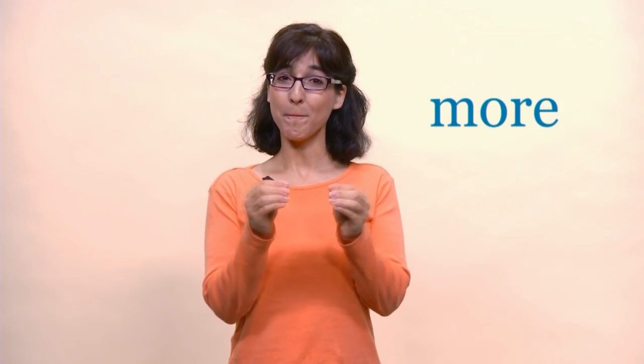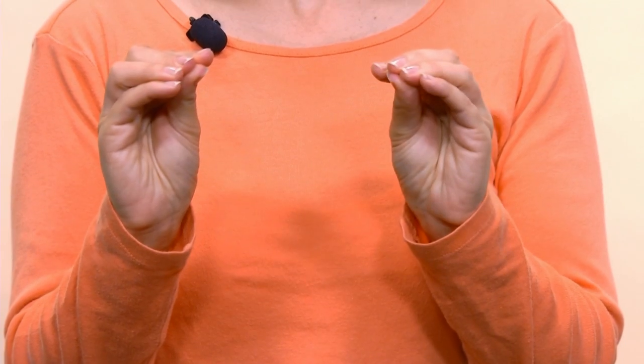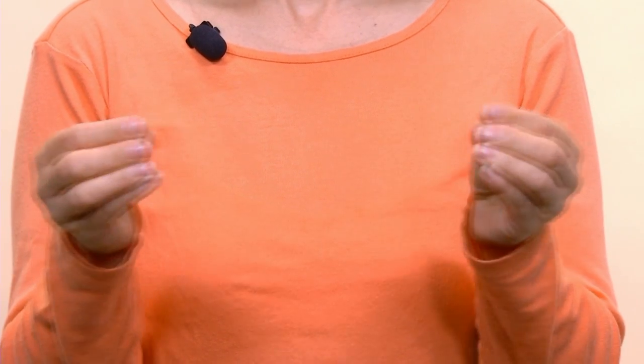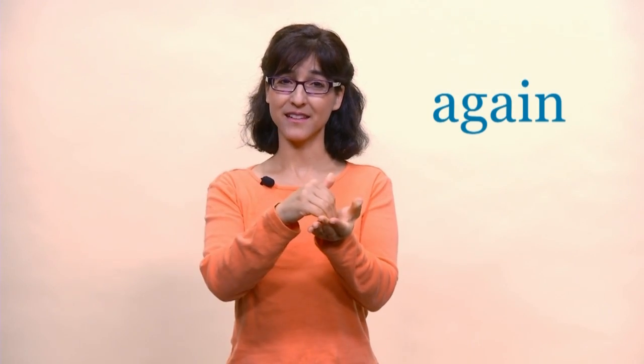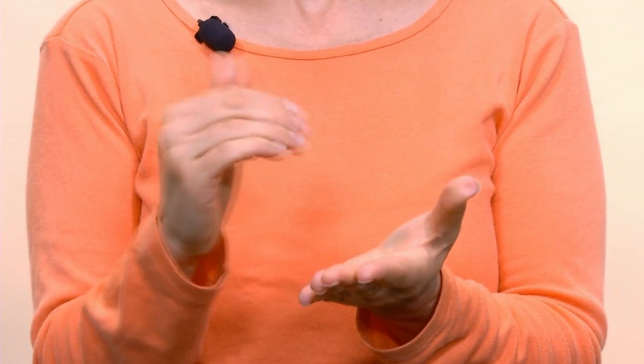Let's start with some commonly used signs. For 'more,' your fingers and your thumbs touch and then your hands come together at midline. You can also sign 'again' — more and again.